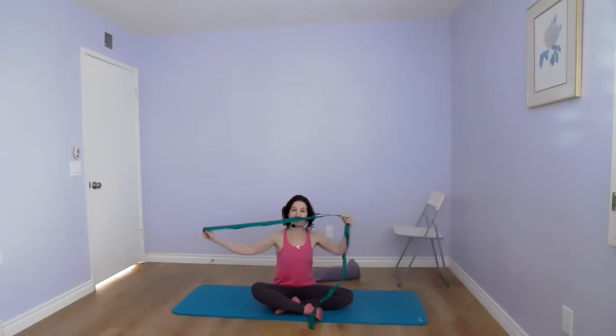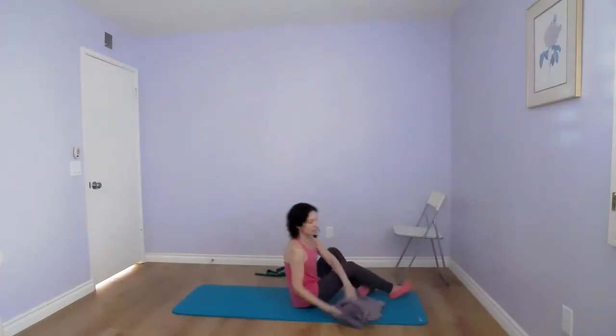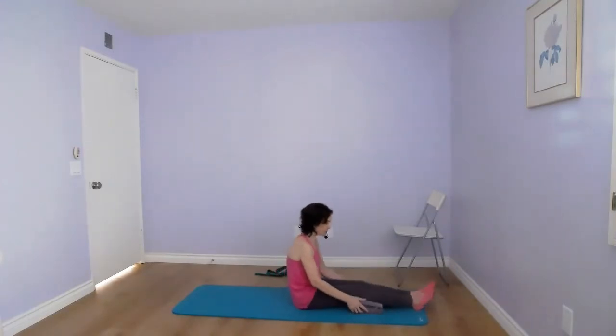Before you start, you need a chair and a folded towel or cushion — something thick — and maybe a strap like this. If you don't have a strap band, you can use a long towel, a dog leash, a belt, anything long. All right, so let's get started with the first exercise.